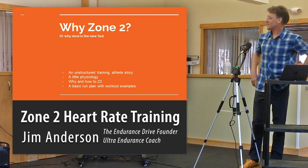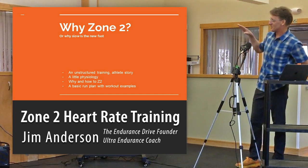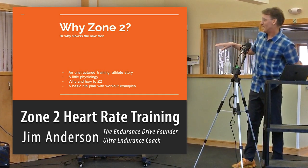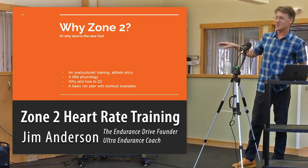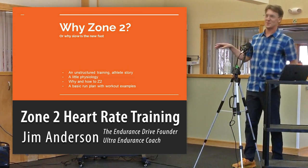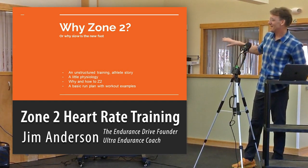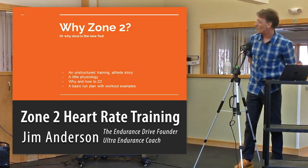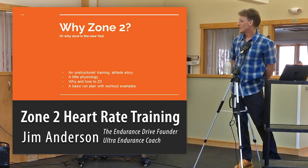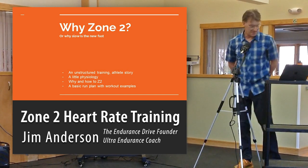Why zone 2? What are we going to do here? First we're going to do a little story time, then a little physiology — but there isn't going to be a test, and I couldn't explain deep physiology to you either. We're going to go really high level on that, and then we'll cover the why and how of zone 2, and then work out some numbers.